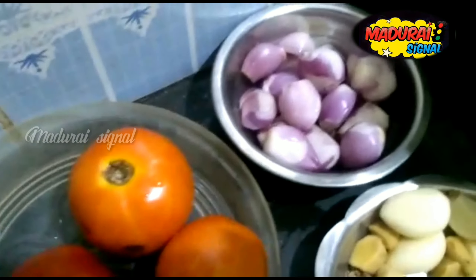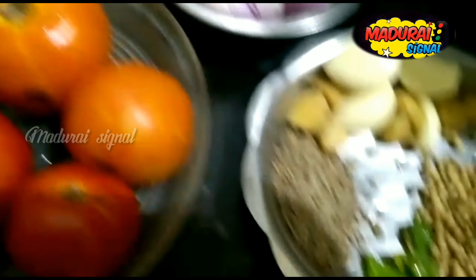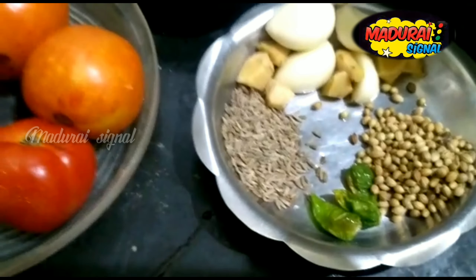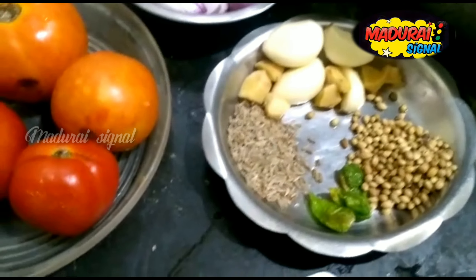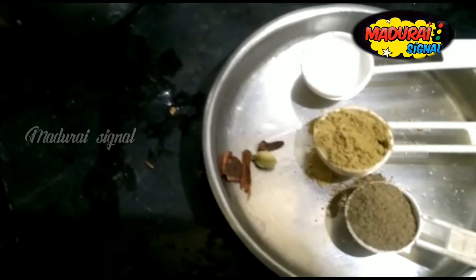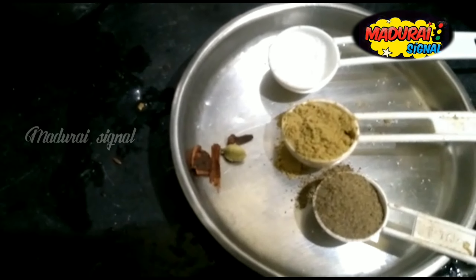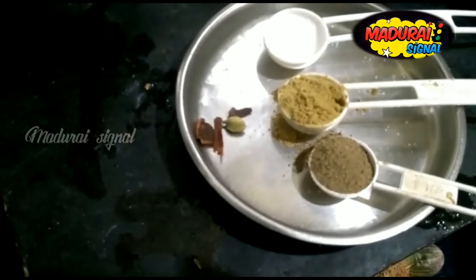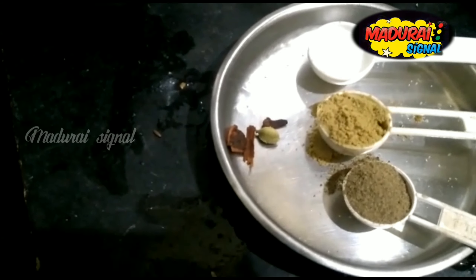Then I will put in the pan with 4-5 tablespoons of tomato. I will add 3 tablespoons of tomato sauce, then 1 tablespoon, then 2-3 tablespoons of tomato sauce. Then add the seeds, add pepper powder, and add all the seeds.